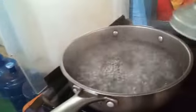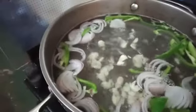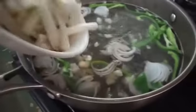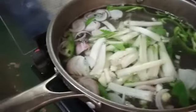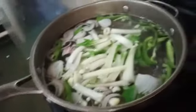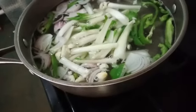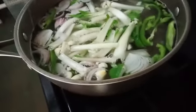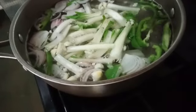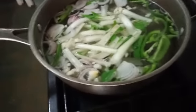Oh yeah, it's boiling now. I need to — okay, already add the onion, now the garlic, and the pechay stalk. I'm going to add now the seasoning and pepper.